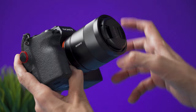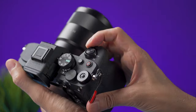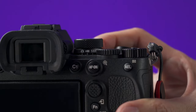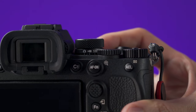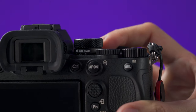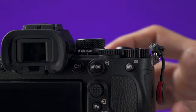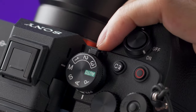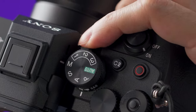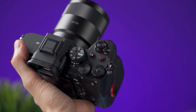Turn the lens clockwise until it clicks into the lock position. To remove the lens, there is a lens release button — press and hold it and turn the lens counterclockwise. To turn the camera on, move the switch to the on position. Now select the camera mode you want to use with the dial: you can select photo mode, video mode, or S&Q, which stands for slow and quick, and can be used for slow motion or time lapses. To turn the dial you need to press this button to unlock it and then move it in either direction.